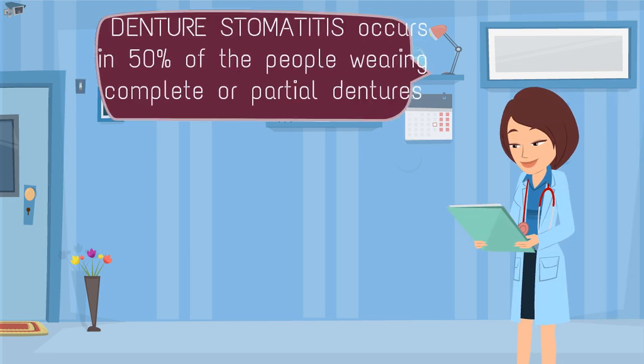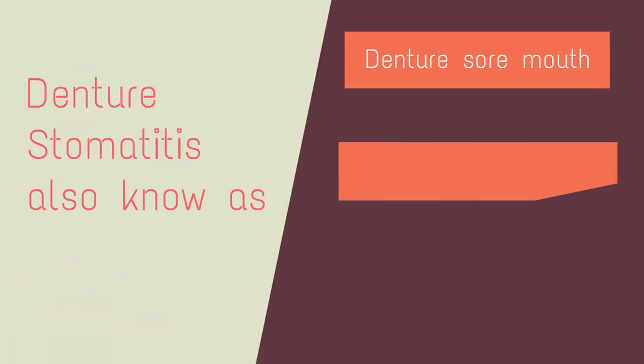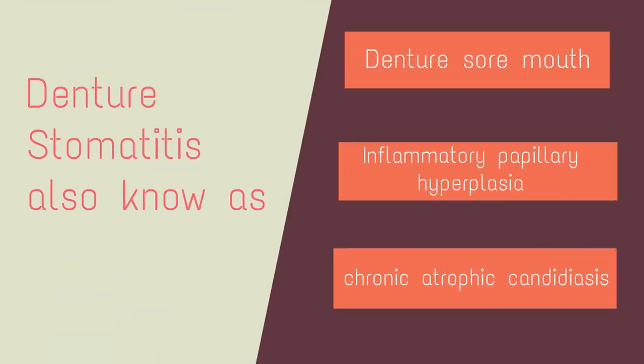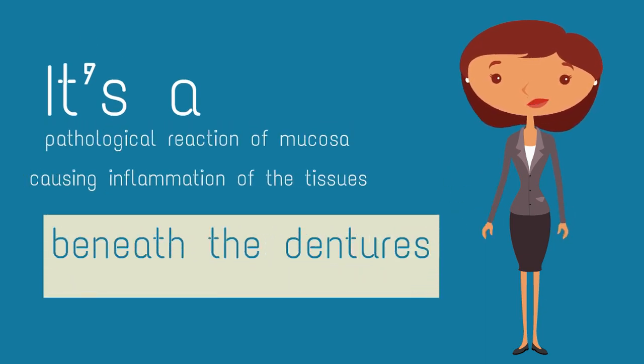Denture stomatitis occurs in 50% of the people wearing complete or partial dentures. It is also known as denture sore mouth, inflammatory papillary hyperplasia, or chronic atrophic candidiasis. It is the pathological reaction of the denture bearing mucosa to denture, causing inflammation of the tissues beneath the dentures.